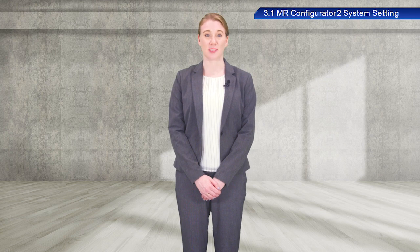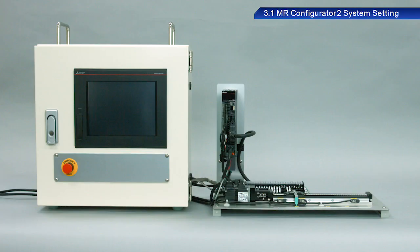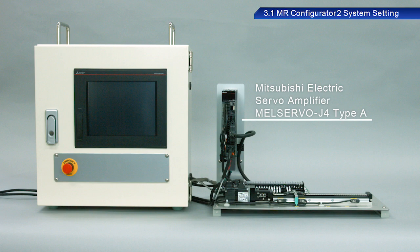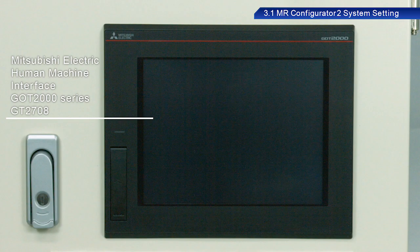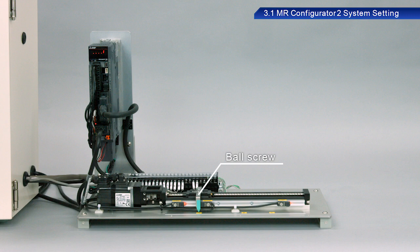Now that we have learned some fundamentals, let's take a look at AC servos in actual operation. We will be using the Mitsubishi Electric MEL Servo J4 Type A Servo Amplifier for this training. For the controller, we will be using the Mitsubishi Electric Programmable Controller IQR Series. For the display screen, we will be using the GT2708. We will also use a ball screw as the mechanical system.